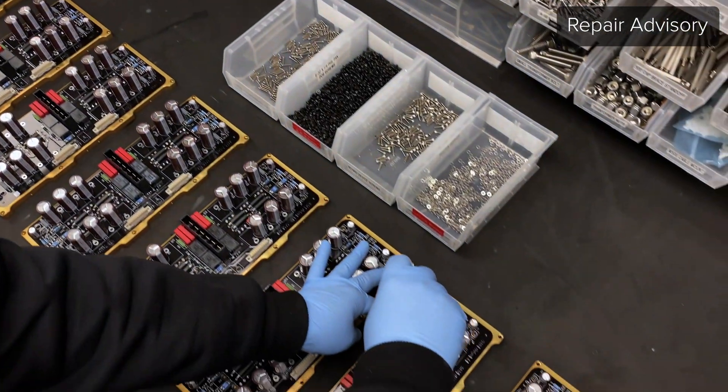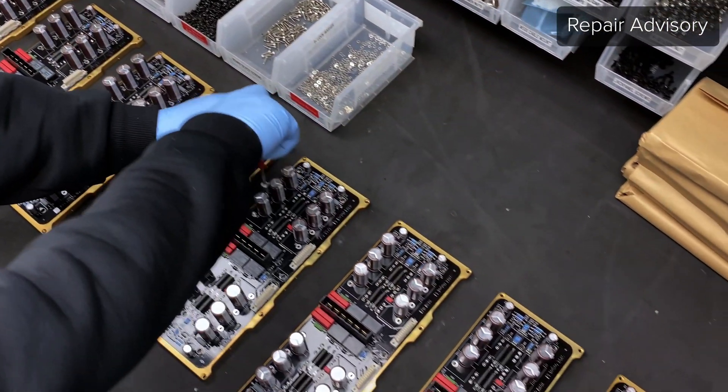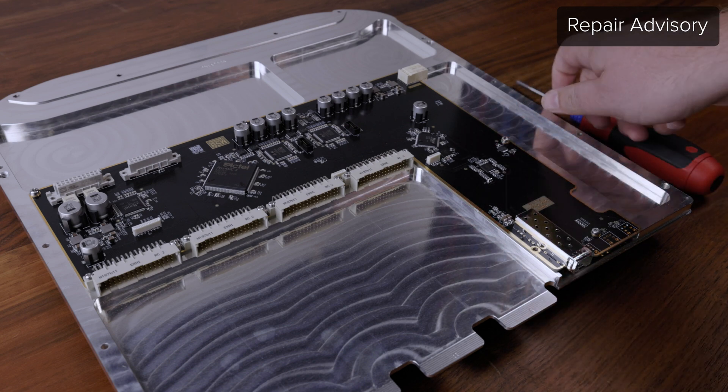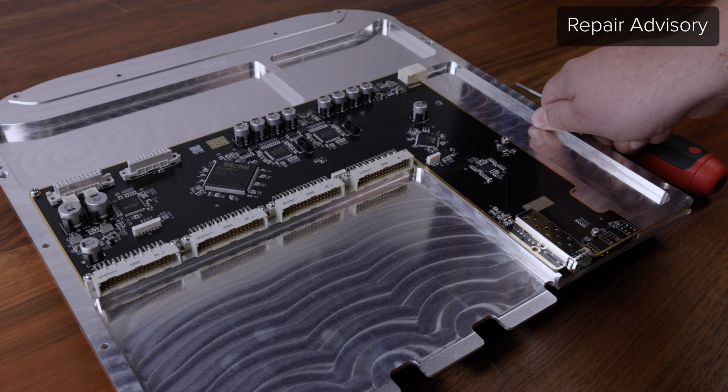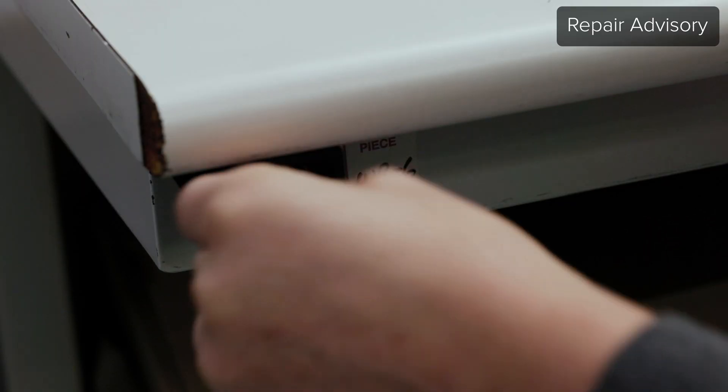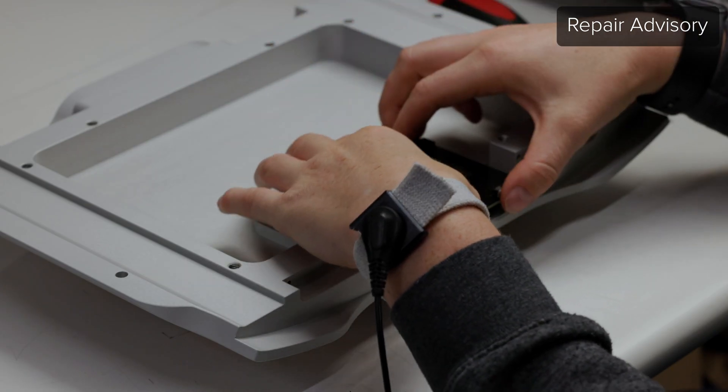Before starting any MSB product repair, there are a few crucial tips to keep in mind. When touching any circuit boards or electrical components, it is always best to touch the chassis of the product first, or use an ESD safe work surface or grounding bracelet to prevent any electrostatic discharge from harming the product.